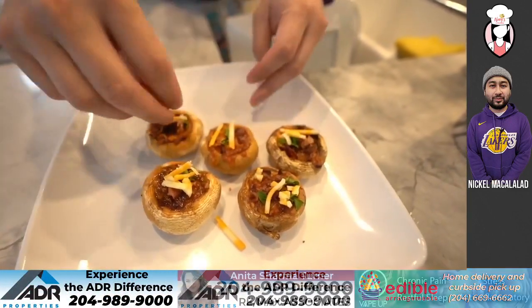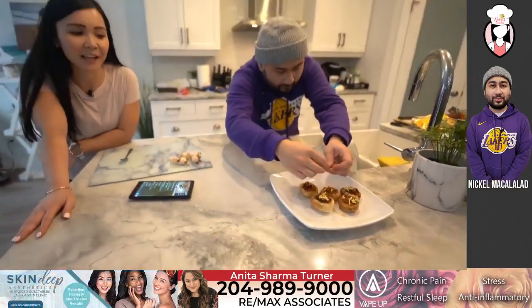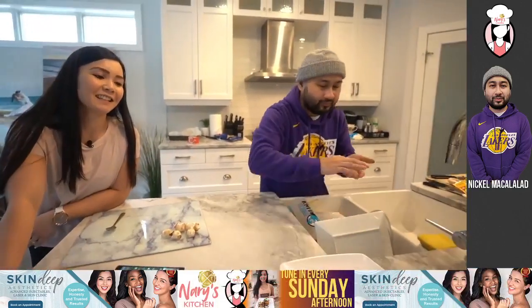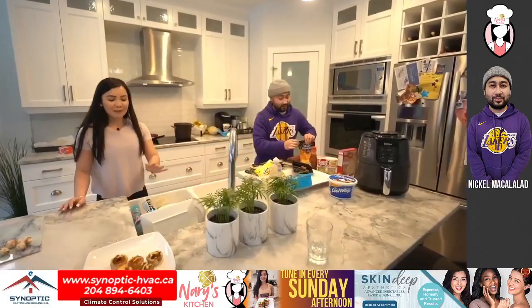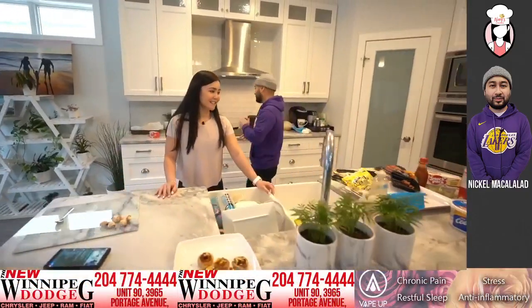Guys, if you have an air fryer, what do you use it for? Let me know — mine is still in the box and I have yet to try it, but I think I will if you guys give me some ideas. All right, so we're going to go back to the marshmallows. Let me test if it's done.